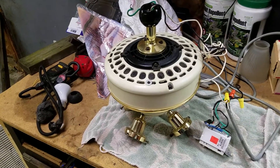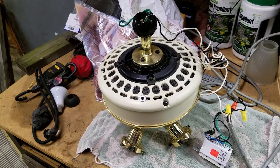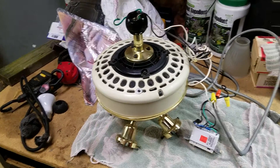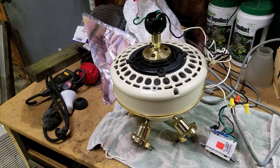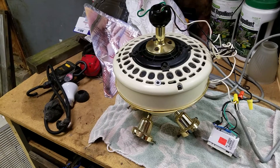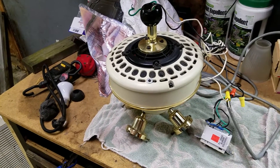Hey guys, here we have my Casablanca Four Seasons that I had installed in my room. I was actually experiencing quite a bit of trouble from this particular fan. The board itself is pretty much completely fried — it works, but barely. The motor also sounds somewhat shot, so I'm probably going to replace the motor as well.